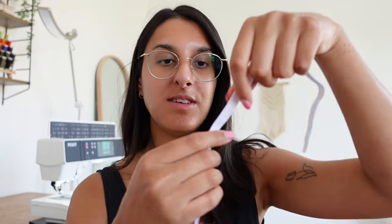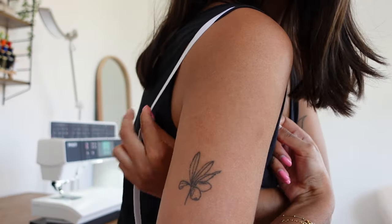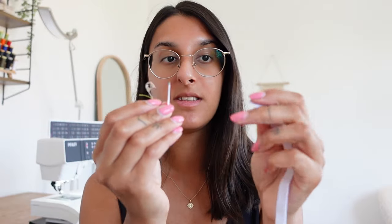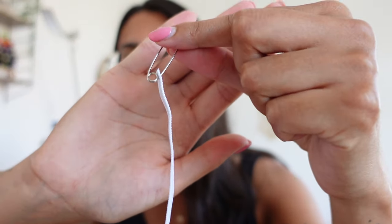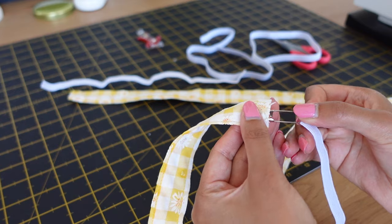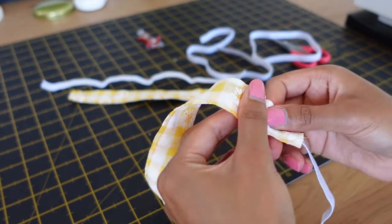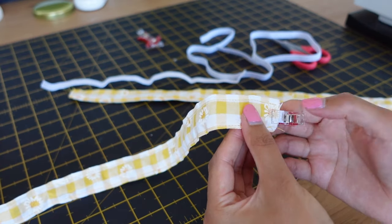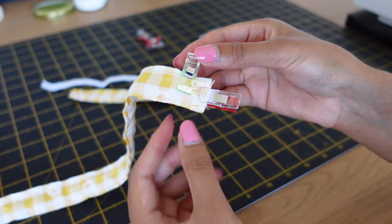To make the straps elasticated, I have thin elastic — about one centimeter or three-eighths of an inch wide. Pull it against your shoulder while keeping it taut to measure exactly how much elastic you need; you want it to be snug rather than loose. Cut that amount for each strap — my measurement was 12 inches. Pierce one end of the elastic with a safety pin and feed it through the entire strap, pinning it in place at one end so you don't lose it.